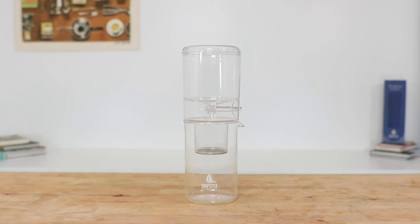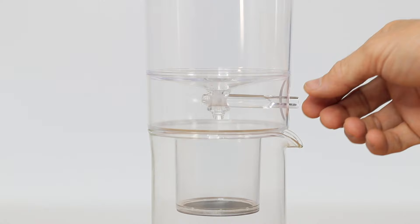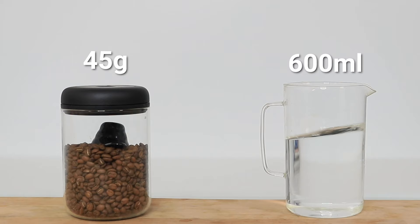Let's put on a batch of cold brew coffee and see how the Dripster can keep you supplied with a delicious and bitter-free caffeine fix. To get started, the Dripster has three parts: the glass carafe underneath, the filter basket in the middle with a reusable stainless steel mesh filter, and the water tank up top with the adjustable dripper valve underneath. We'll be using 45 grams of ground coffee to 600 mils of water.